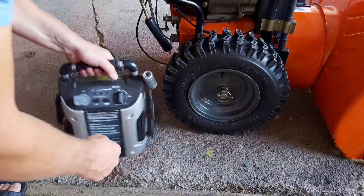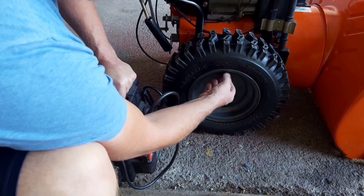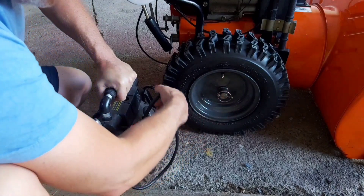Next thing we're going to do is inflate the tires — they're way down from sitting over the years. If you check on the sidewall it says a max of 20 PSI.